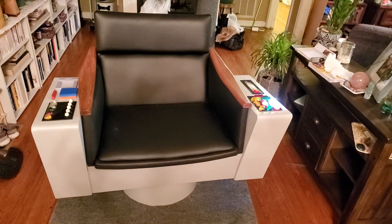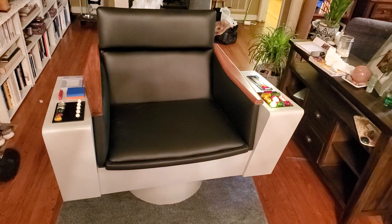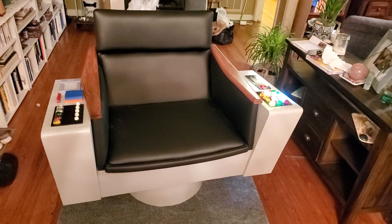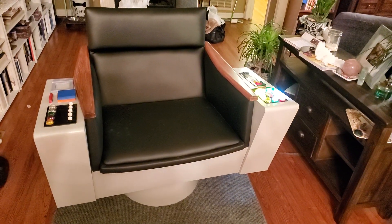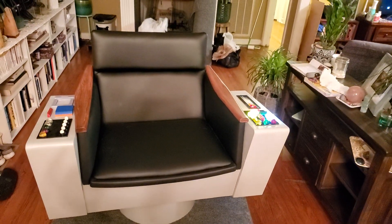We've just finished up assembling the Captain Kirk chair for Fanboy Expo. You're gonna get a chance to come down and check out the chair this weekend, but to demonstrate some of its functions I've got an assistant with me.